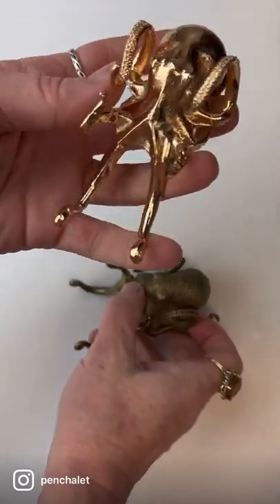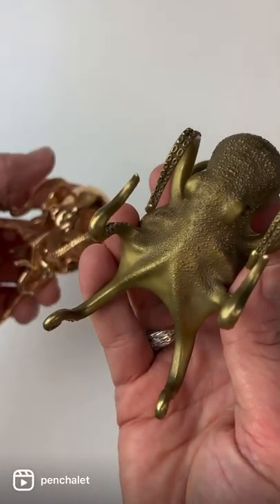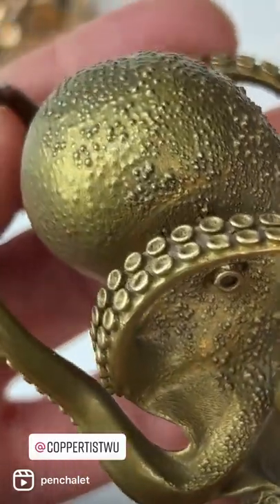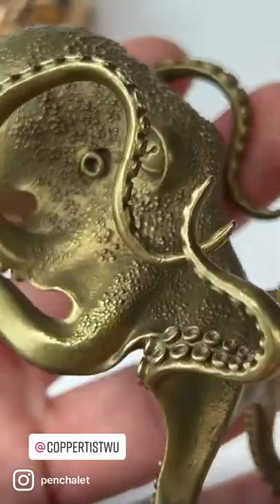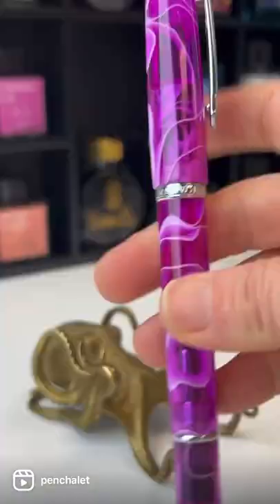After seeing us post about the great octopus pin holder, Coppertus Wu reached out to let us know we had to check out their original — the wondrous octopus pin holder. We were so impressed that we're discontinuing the great octopus pin holder and picking up this wondrous octopus pin holder instead.